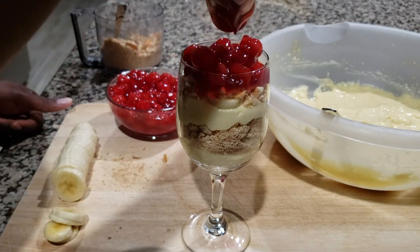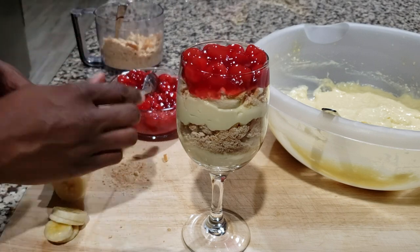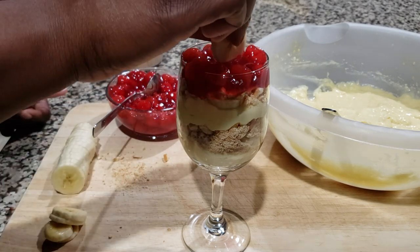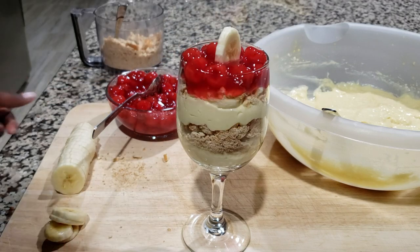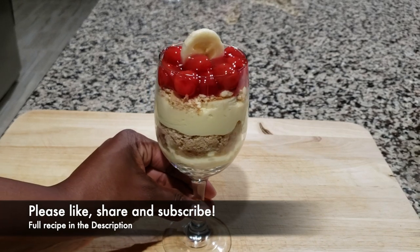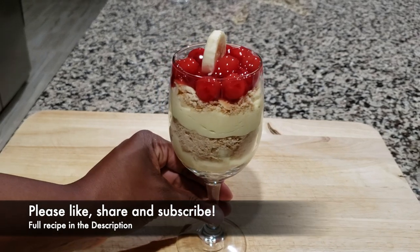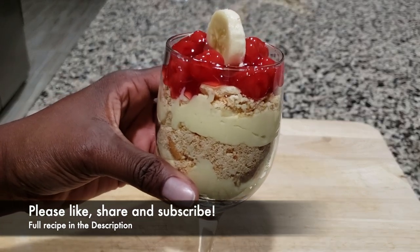Put them in there real nice. And then lastly, we're going to put a banana on top — there you are. Make it really nice and cute, and that's it, y'all. Cherry Lemon Banana Cream Delight. As always, we hope you enjoyed this recipe. Please like this video, share it, subscribe to our channel, and we'll catch you next time. Bye.